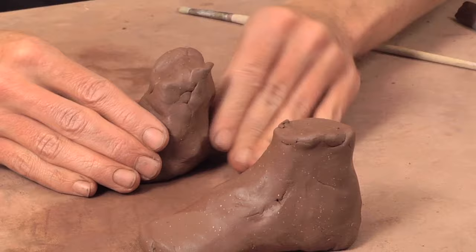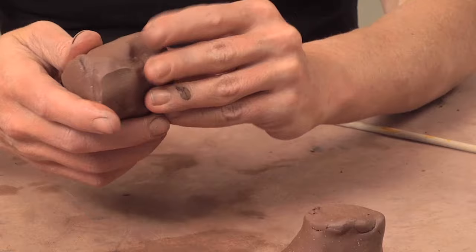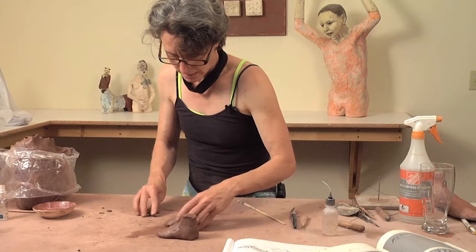If you're going to be firing any of these forms, you need to make sure that they are hollowed out or that you poke multiple holes into them so that the drying process happens correctly and that when they are firing, the moisture is able to escape evenly in them.